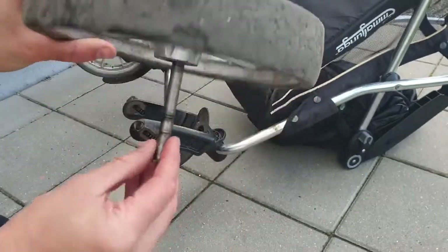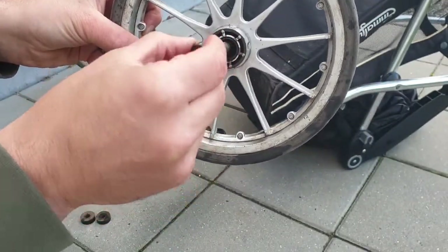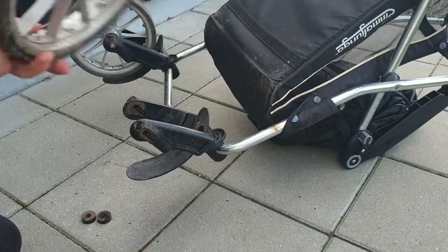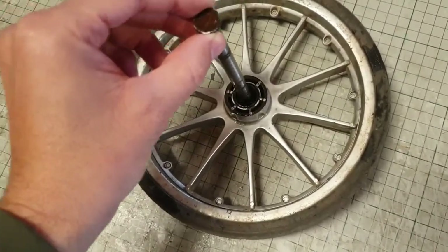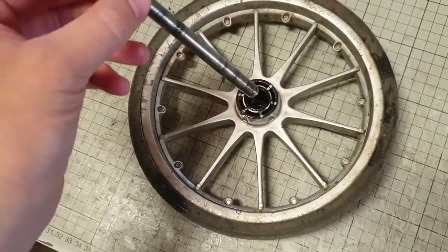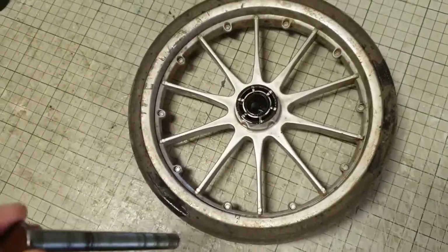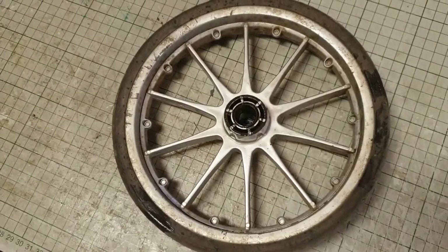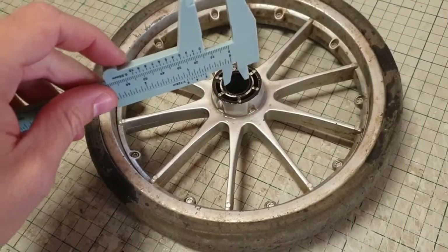I am going to find a bearing that fits here so we don't have this problem. I have been looking around many places to find a matching bearing but I couldn't find one. Therefore I have decided to make a small piece from plexiglass to hold it in place. Let's see how it works. Now I'll measure the hole.